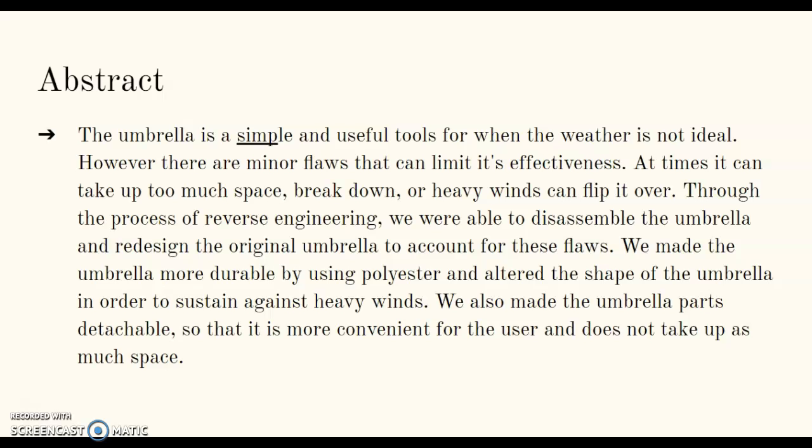Abstract: The umbrella is a simple and useful tool for when the weather is not ideal. However, there are many minor flaws that can limit its effectiveness — at times it can take up too much space, break down, or heavy winds can flip it over. Through the process of reverse engineering, we were able to disassemble the umbrella and redesign it to account for these flaws. We made the umbrella more durable by using polyester and altered the shape in order to sustain against heavy winds. We also made the umbrella parts detachable so that it is more convenient for the user and does not take up as much space.